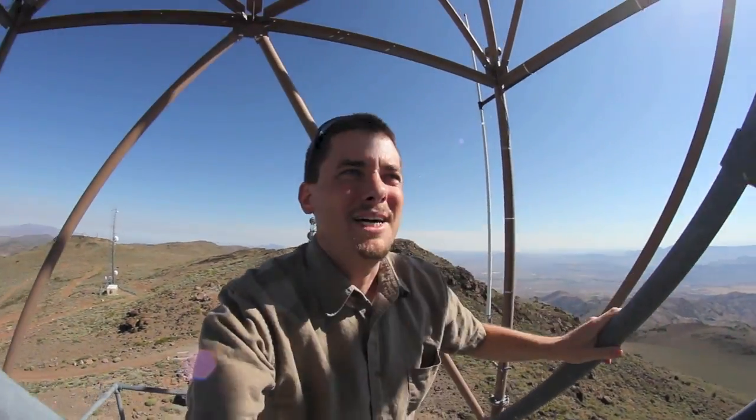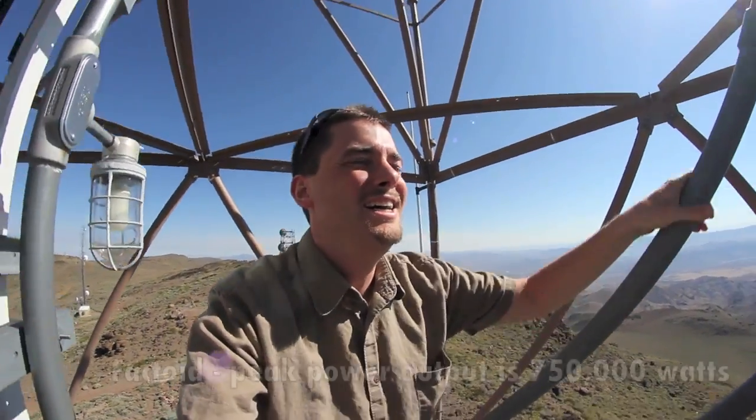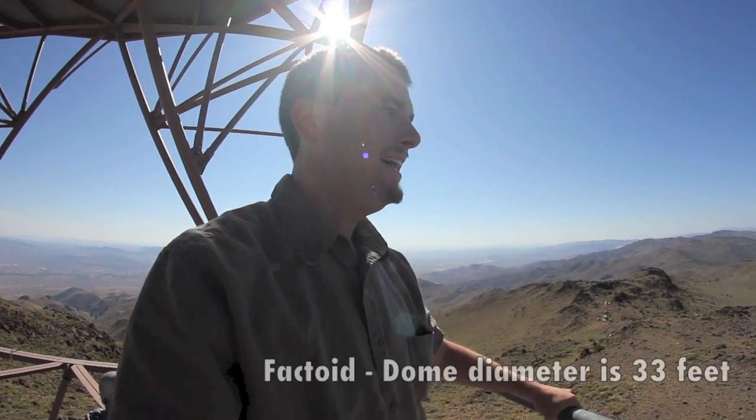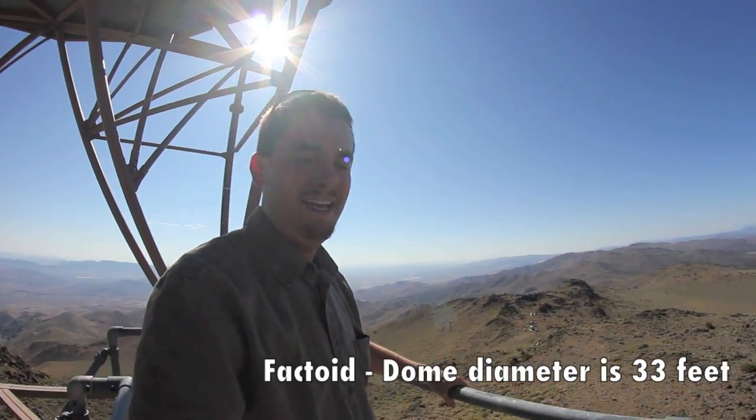Okay, definitely getting my exercise in for the day. The stairs just got narrower. This will be fun.